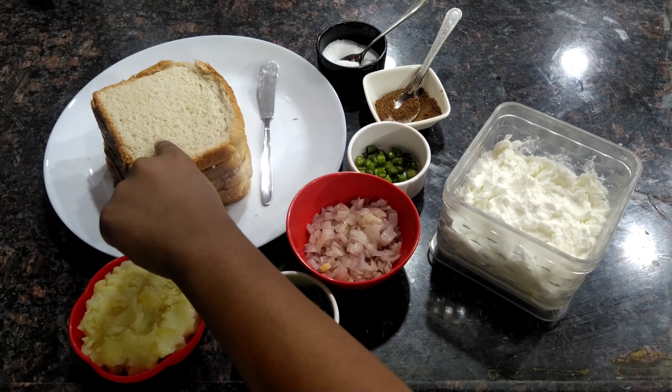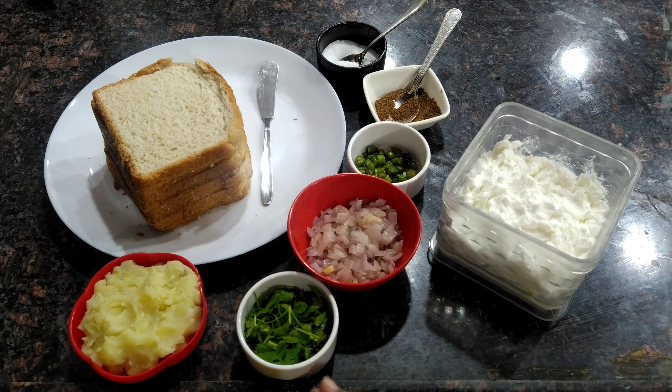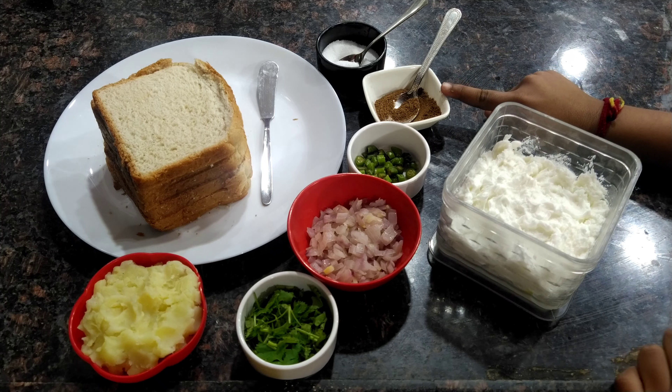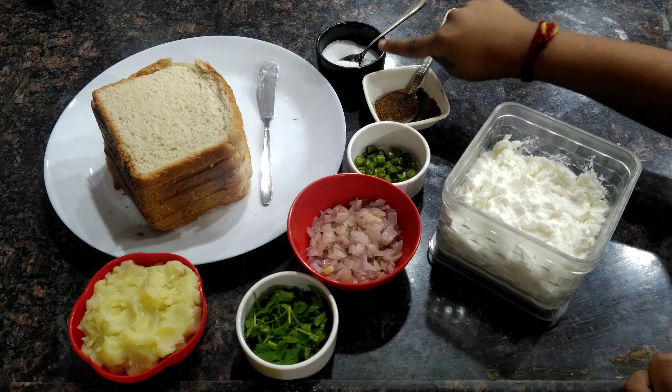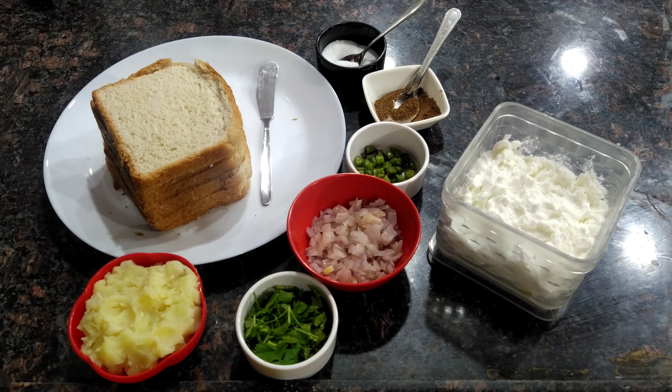Ingredients are 6 slices of bread, fried onion, coriander leaves, smashed potato, 1 teaspoon garam masala, salt, green chili, and butter. Let's start!